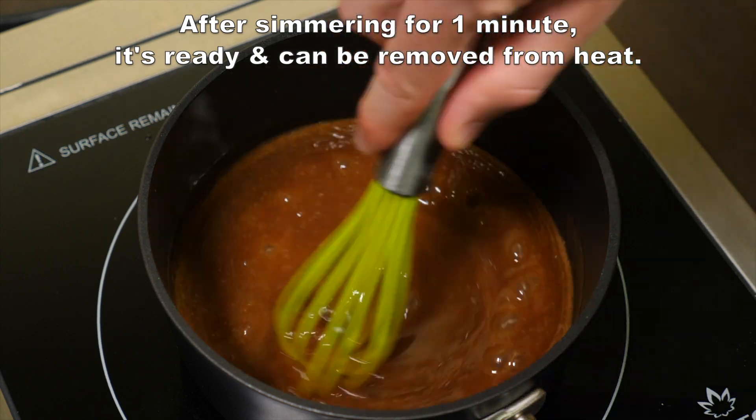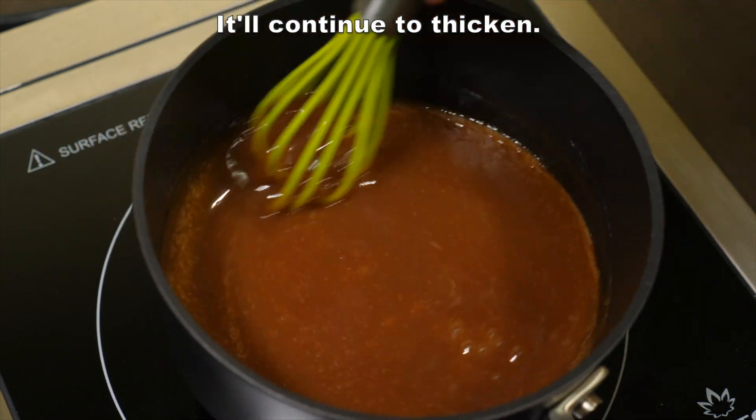reduce your heat to medium low and simmer the gravy for one minute. After simmering for one minute, it's ready and can be removed from heat. It'll continue to thicken.